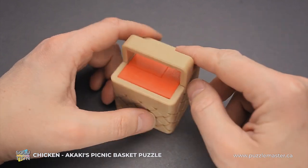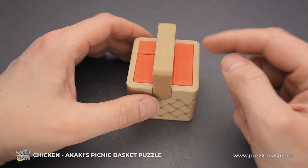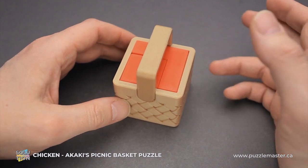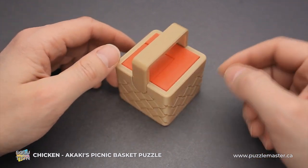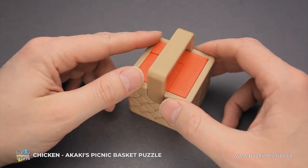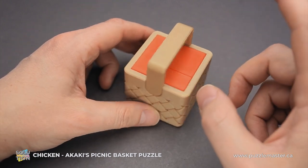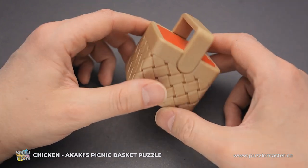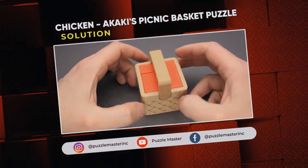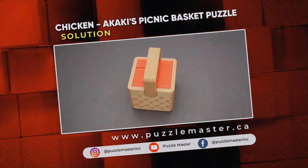This is quite a tricky puzzle. As you could see, it wasn't easy to find the first move — how to remove the first piece. But then when you had only two parts left, you might think: what can be difficult in removing two parts? But it was a challenge since you had to rotate the bottom piece, and only then you will be able to remove the top part. Quite an interesting solution, quite a challenging puzzle. If you like the Chicken Basket from Akaki's Picnic puzzle series and you want to try some other puzzles designed by Akaki Kumari, go to puzzlemaster.ca. Thank you for watching. See you next time.